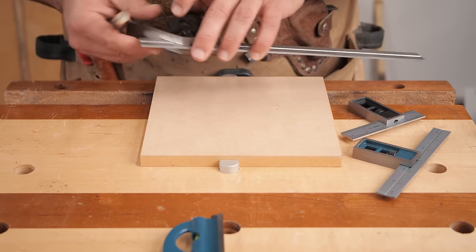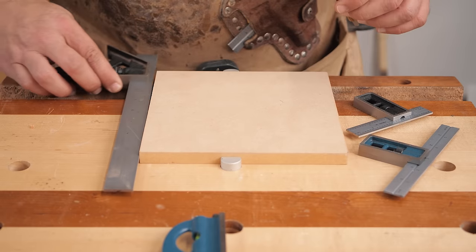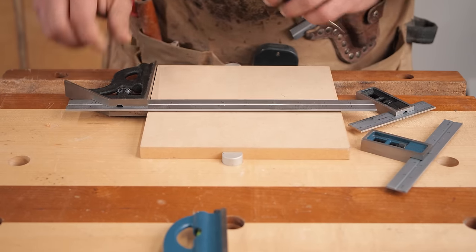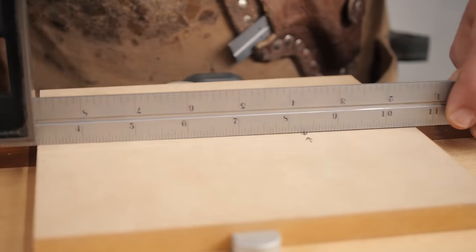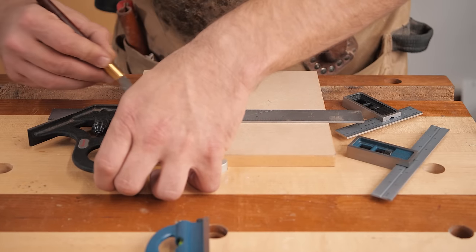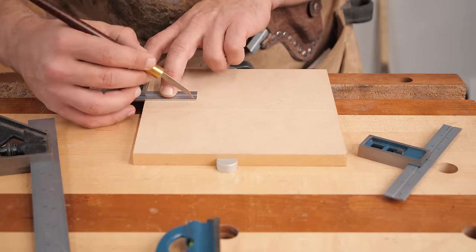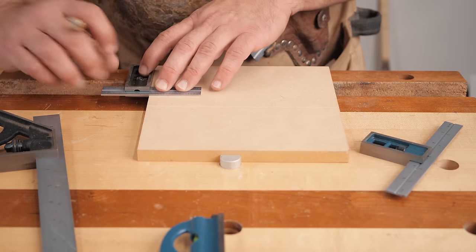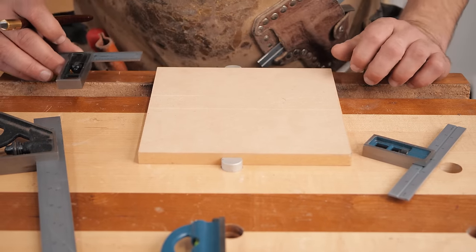First, you want to check and make sure your square is accurate — this is very simple to do. Put it against an edge you know is flat, lock it down, and draw a straight line. Then flip the square over the other way along the same edge and draw a line right next to that one. You want to make sure those two lines are parallel to each other. As you can see, this one perfectly is. Same thing with your small squares — just make a mark, flip it over, and those are perfectly parallel. So we know we have an accurate square.